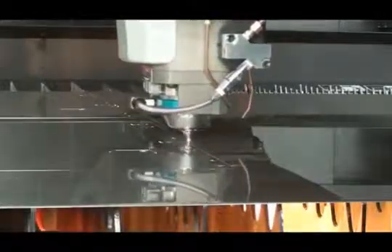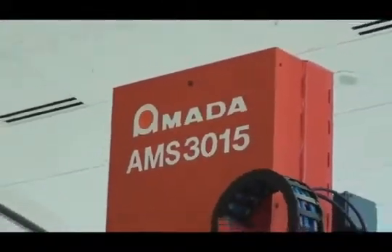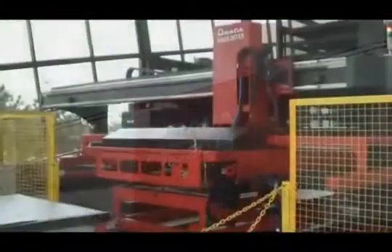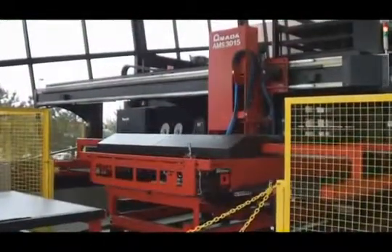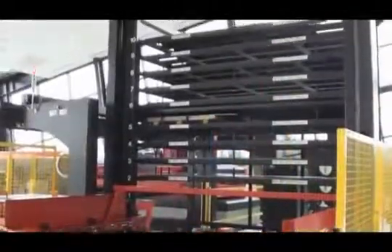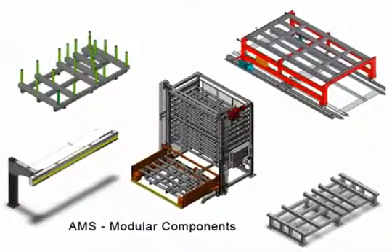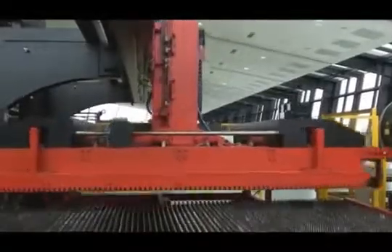Amada's AMS modular laser automation is designed to meet the needs of any manufacturer. Our automation is designed to grow and change as your needs change. Available in single shelf or multiple shelf configurations, the AMS system can be added to your laser if required. The flexible design also makes this system very easy to customize to fit the available space within your plant layout.